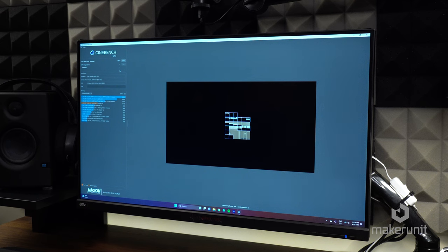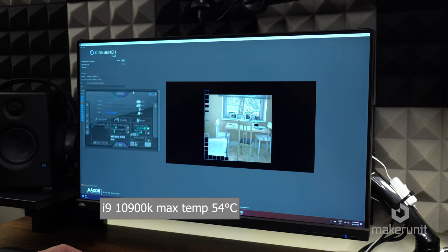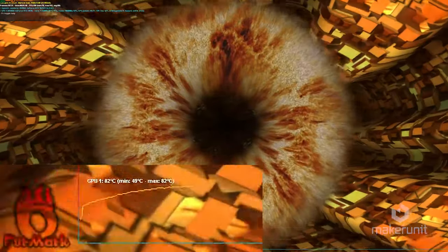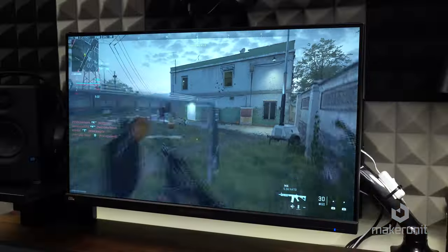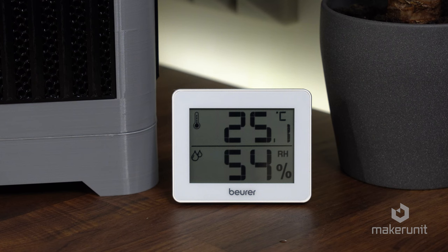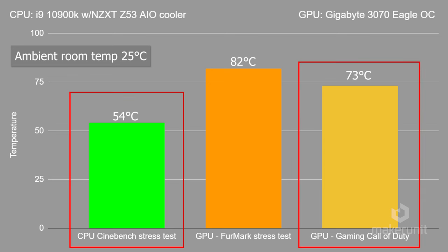Speaking of workhorses, let's look at some temperatures. To test the CPU I used Cinebench and was really surprised to see that the i9-10900K only reached a peak of 54 degrees celsius after running at 100% for a while — by far the lowest temperature I've ever recorded on this processor in any of my cases. The GPU ran a little hotter; a stress test reached 82 degrees celsius, which is quite hot but within acceptable ranges. While gaming in Call of Duty, the GPU stayed steadily in the low 70s with a max of 73 degrees celsius. All tests were performed at an ambient room temperature of about 25 degrees celsius. The CPU got better temperatures than the GPU, given that the design ensures the CPU cooler gets the majority of fresh air.